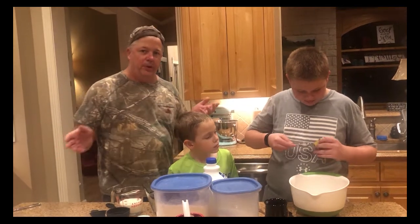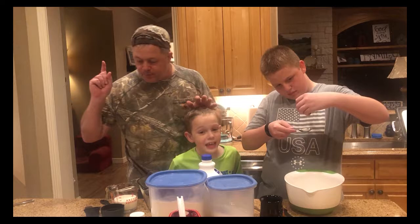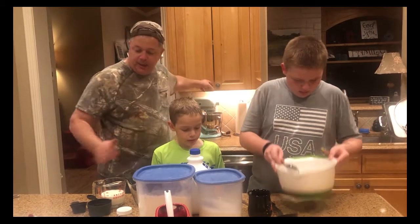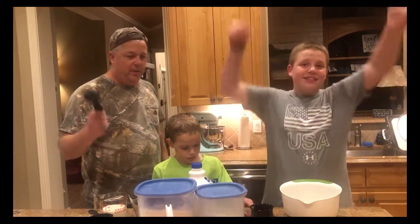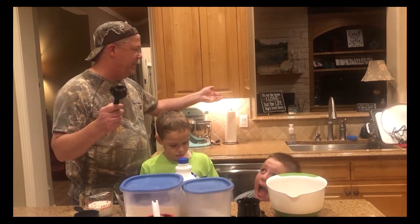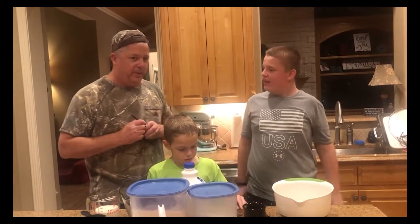I don't know if you all know this, but yeast is alive — it says it right on the package — and you can kill it. You've got to make sure the yeast doesn't get hotter than 110 degrees. Our water heater only goes to 120, so the likelihood of burning and killing our yeast is pretty small. And hey, we're homeschooling too because school's been cancelled.